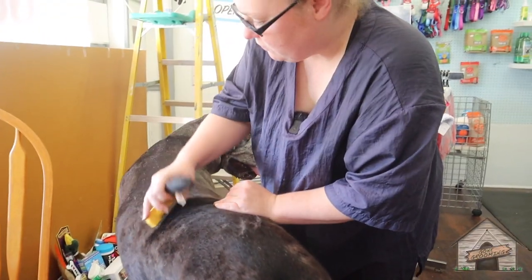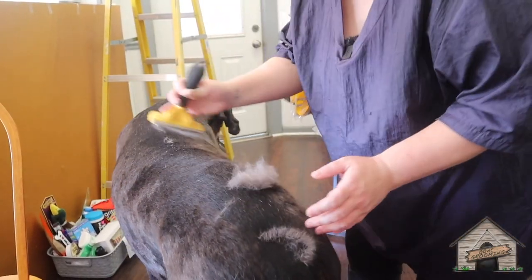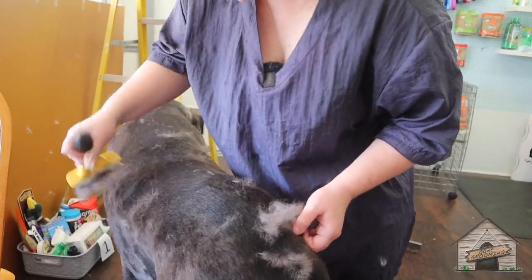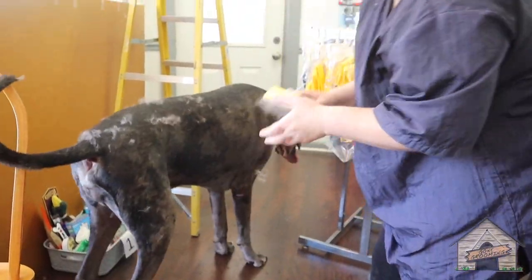Typically with this type of breed he does shed, and as you can see I'm going to use the Furminator — just put a couple of swipes. We're going to lightly go over him. You don't want to overbrush him because it can leave some marks on him. Look at all that!